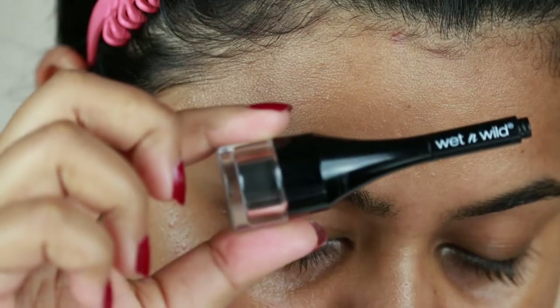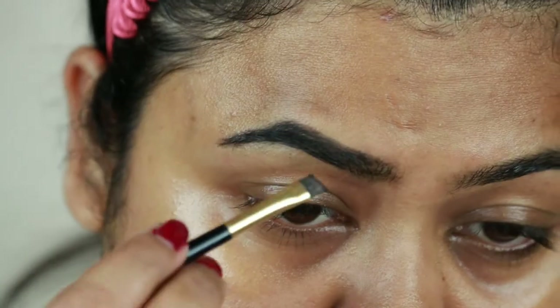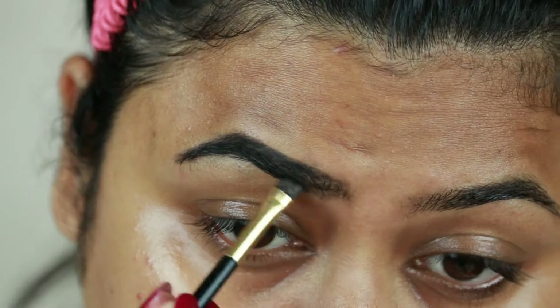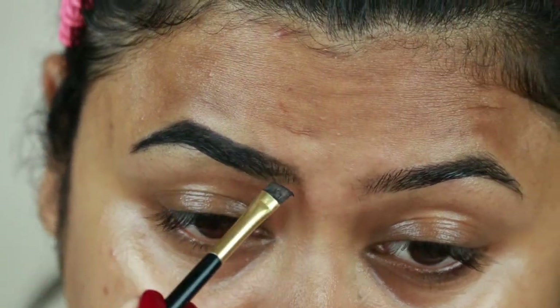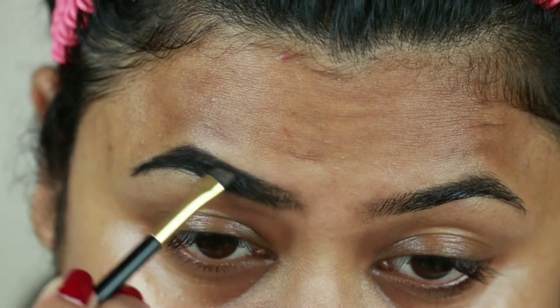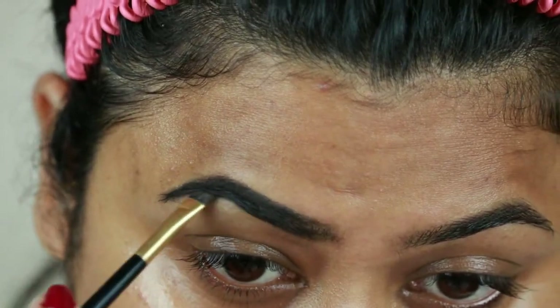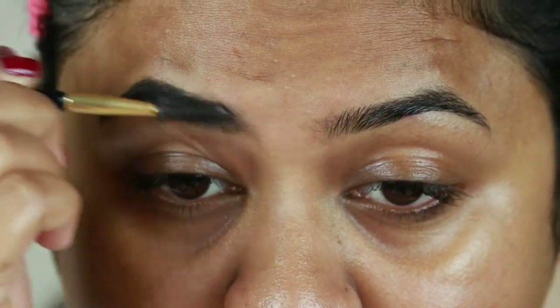First I'm taking the Wet and Wild Ultimate Eyebrow Pomade in the shade Espresso and drawing the borders of my brows, then filling them in using smaller strokes. I'm making my brows a bit darker and bolder because at weddings there will be harsh light and flash photography, which tends to make your brows look lighter than usual.